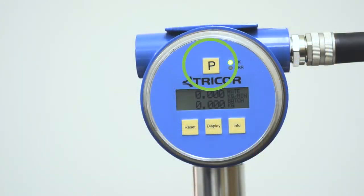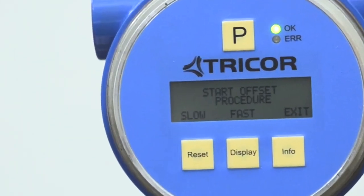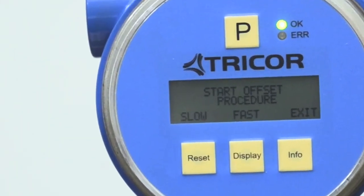The P button above the screen acts as your program, select, or enter key. The three buttons below the screen are your navigation buttons. Depending upon the menu, these three buttons will mean different things. Always look at the screen to see what action each button performs.